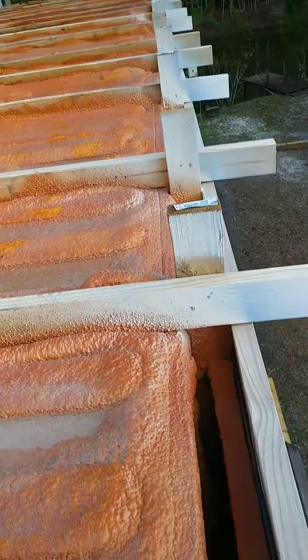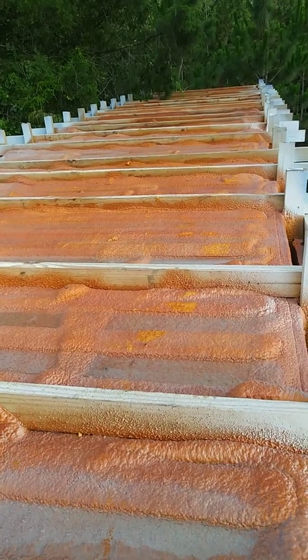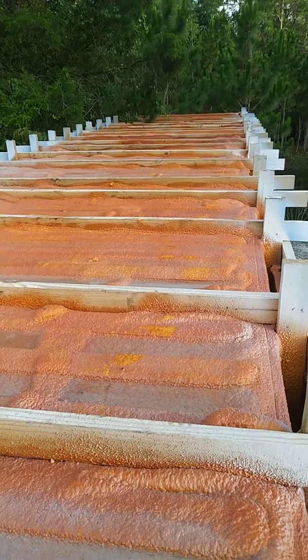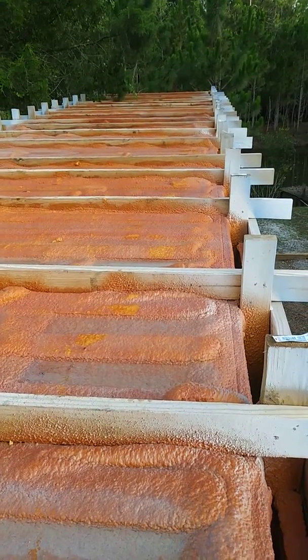Anyway, I just wanted to show you this. I'll be doing a different video on the type of spray foam I used — this is a closed cell spray foam. This will eventually be a large deck, so that'll be another video. Thanks.